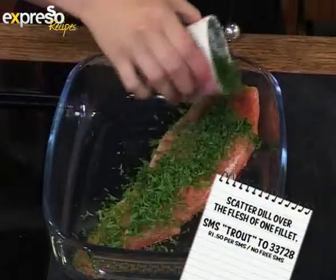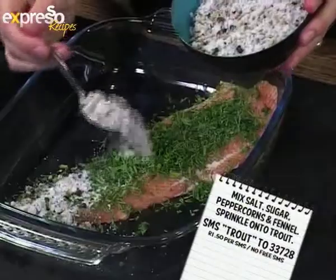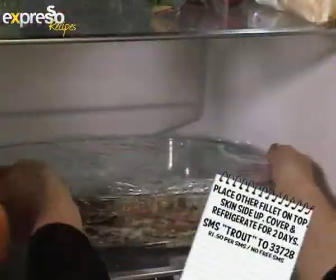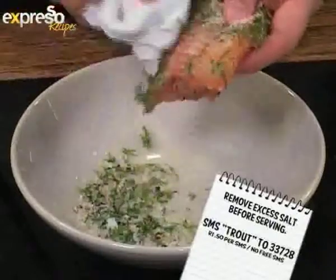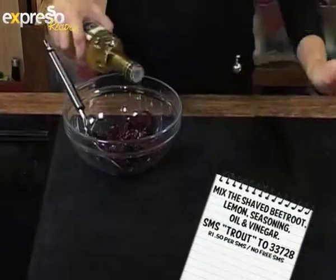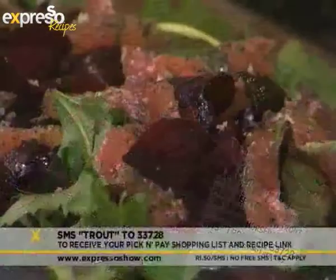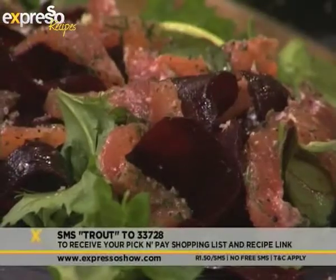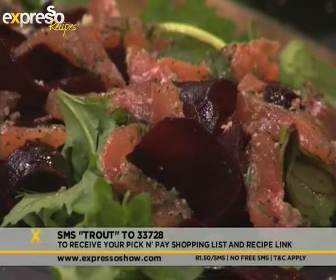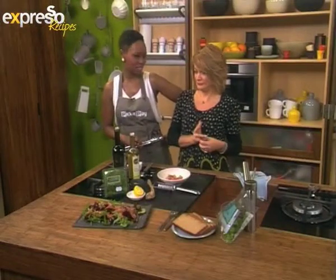Scatter dill over the flesh of one fillet. Mix together salt, sugar, peppercorns and fennel, then sprinkle onto trout. Place the other fillet on top, skin side up. Cover and refrigerate for two days. Remove excess salt before serving. Mix together beetroot, lemon, seasoning, oil and vinegar, then scatter onto salad leaves. Top with trout and grated horseradish. Text trout to 33728 to recreate this beautiful recipe and get a list of Pick n Pay ingredients. You can make a beetroot and cured trout salad with horseradish and beautiful leaves.